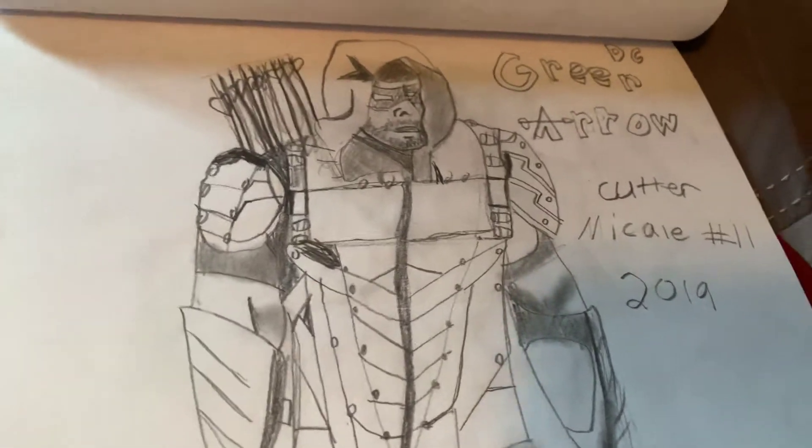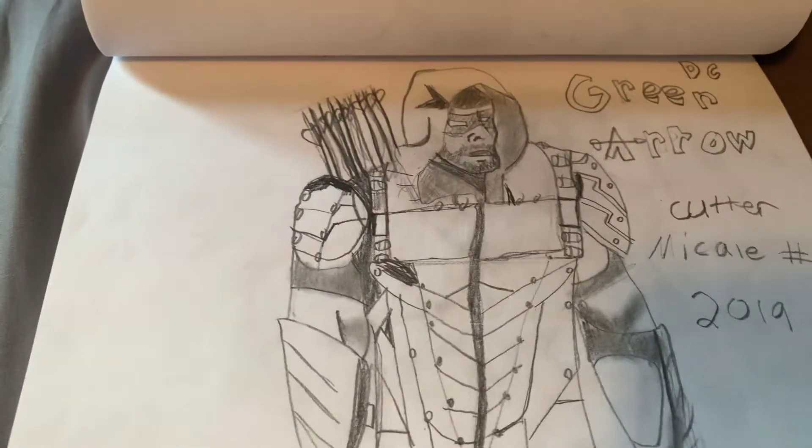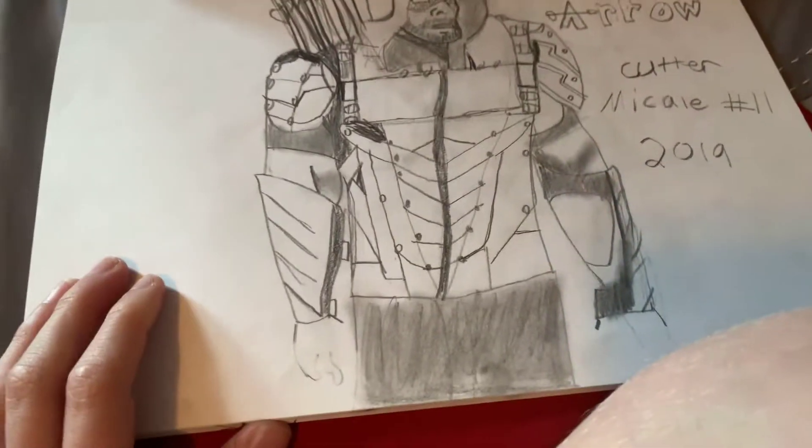And this one — he looks kind of weird, but it's the Green Arrow. This one has a lot of detail, too. And if you're wondering how long it takes me to draw these pictures, I'd say it takes 20 to 30 minutes.